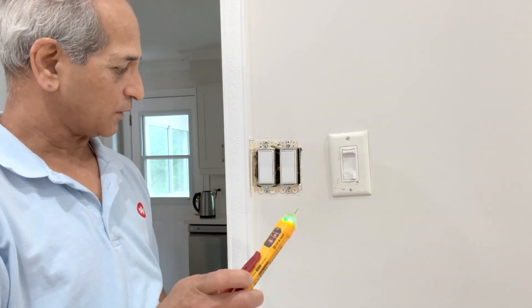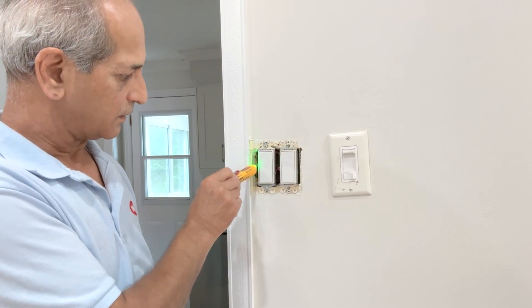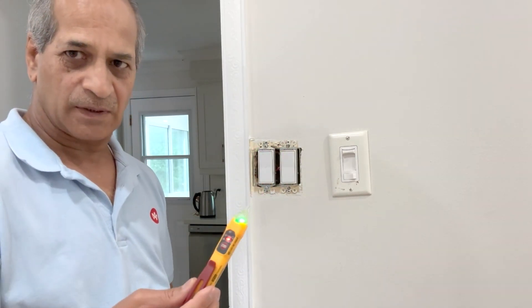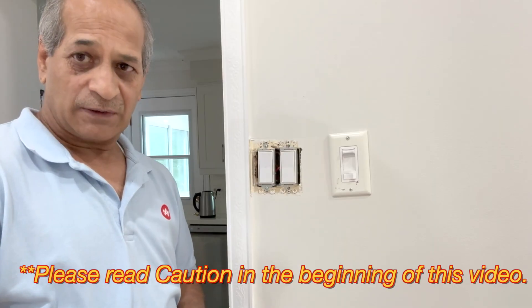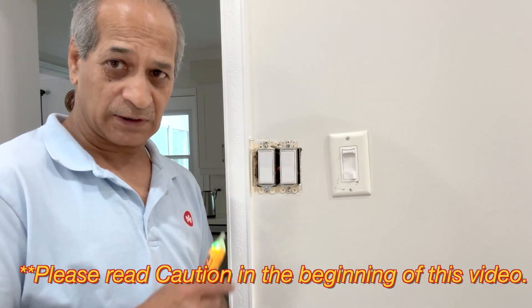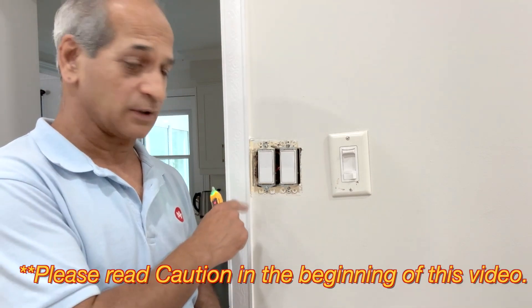We want to make sure that the power is off. It's not showing because maybe it's too far away — obviously power is there. If you are not sure about working with electricity, I would suggest that you have a licensed electrician do this job.